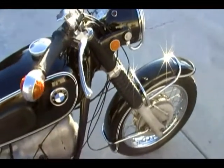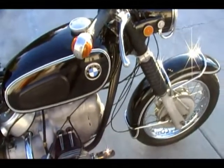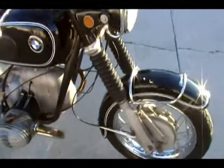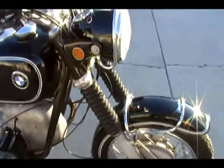It's a 1969 BMW R 60 US. The big difference between the US and the European model is the front forks — they don't have the real forks, they have telescoping forks — and then there are some cosmetic differences as well.